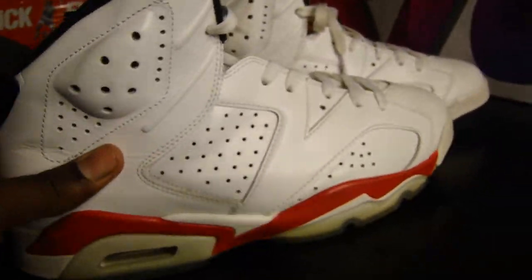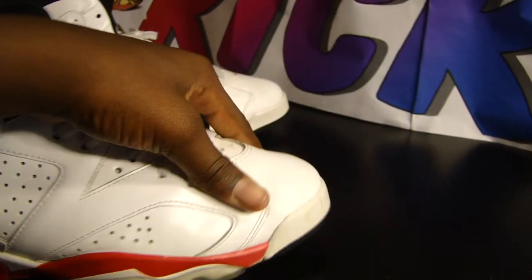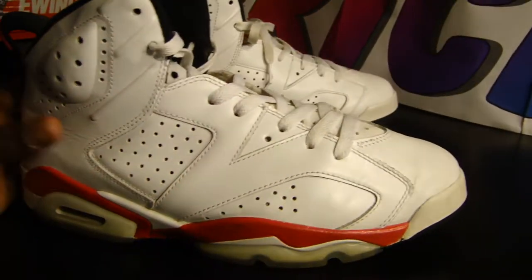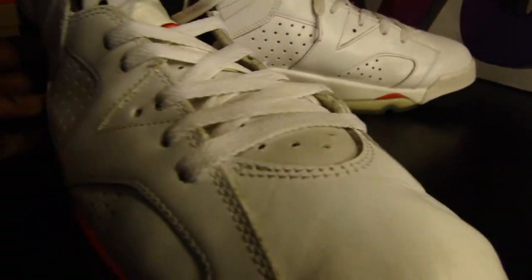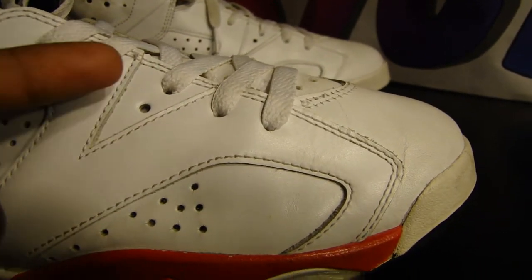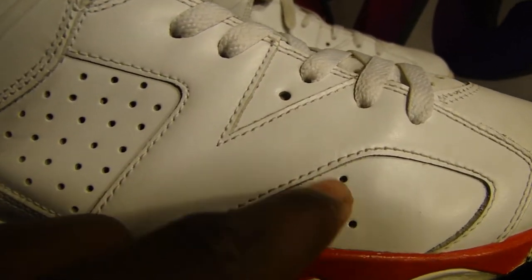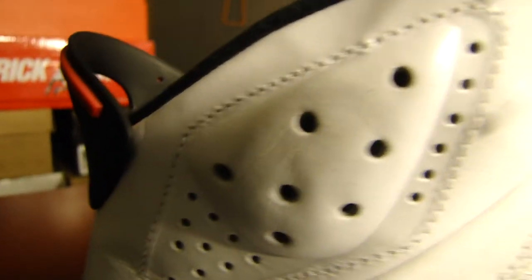The whole upper of this shoe is a sturdy but smooth leather. As you can see it's in that white — all white, not off white, it's a very white white I guess. It has a lot of ventilation holes right there on the panels of the shoe.